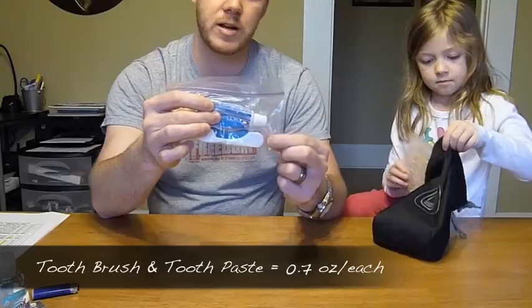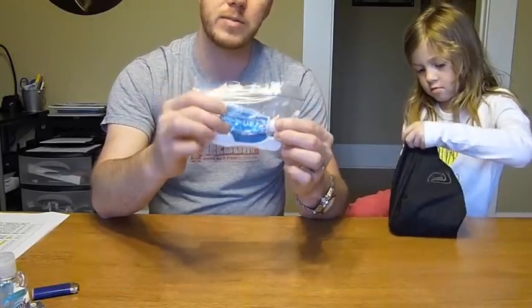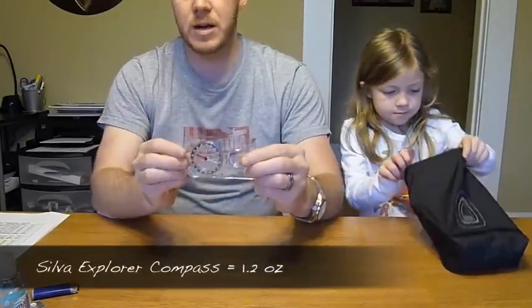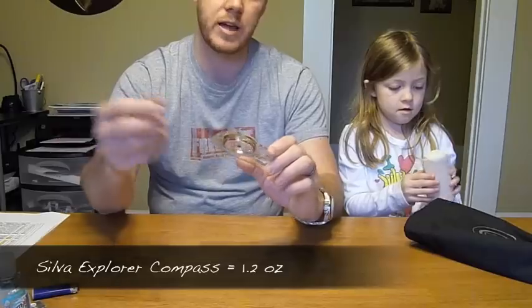Of course I have my toothbrush and toothpaste. I could probably get a lighter toothbrush but this is the one I decided to carry — it weighs 0.7 ounces. The amount of toothpaste I have in there also weighs 0.7 ounces. So not bad.